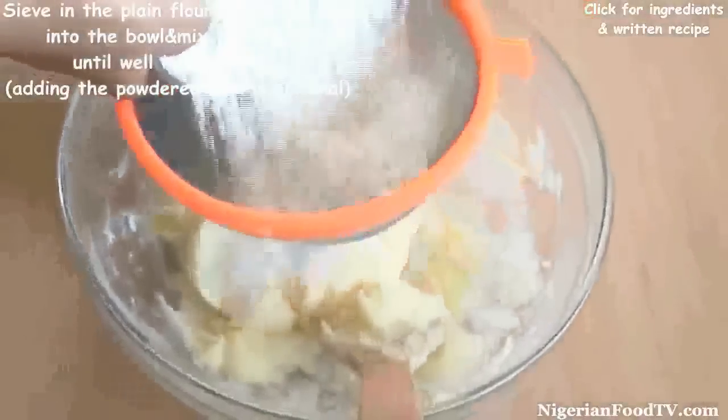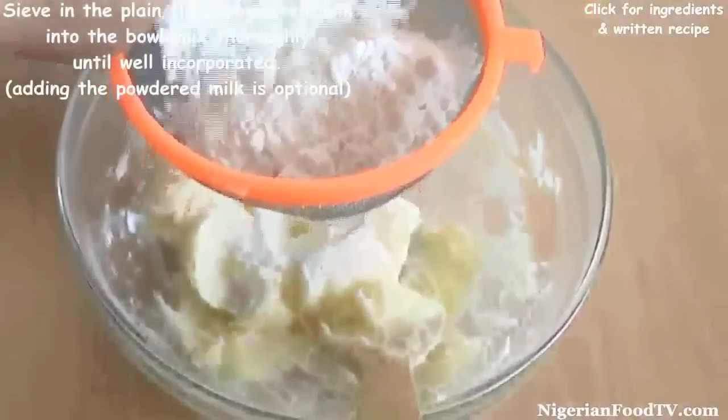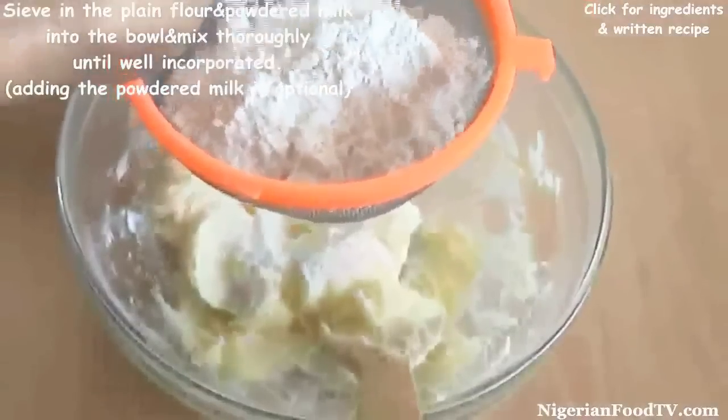Now sieve the flour and the powdered milk into the bowl and mix thoroughly. The powdered milk in this recipe is optional, so you can leave it out if you want to.